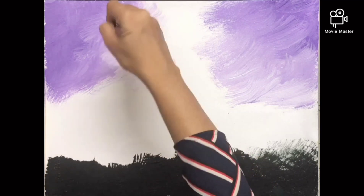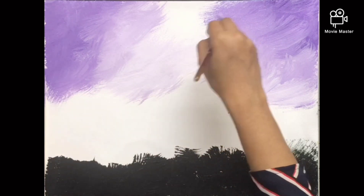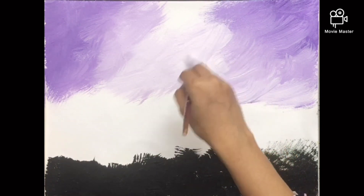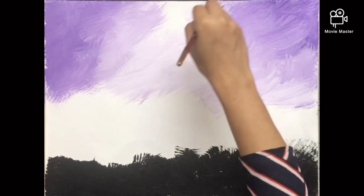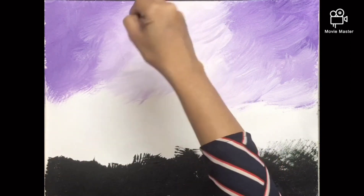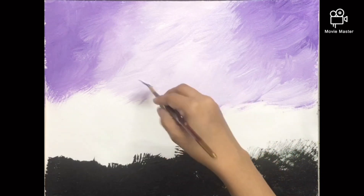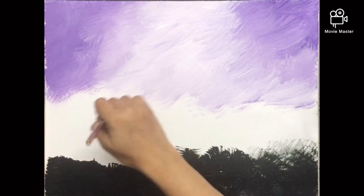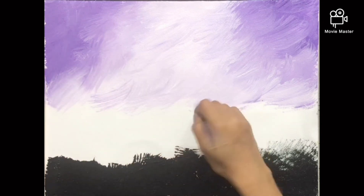I leave a strip of white empty in between, and I let the canvas dry — the first layer dry — so that when I pull the grass up it does not merge with the color of the sky. Or you can start with the sky first, and after it dries you can do the grass. Any which way works.